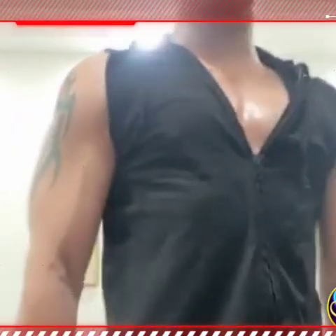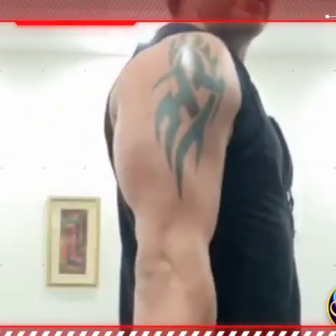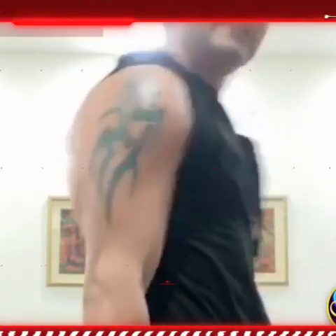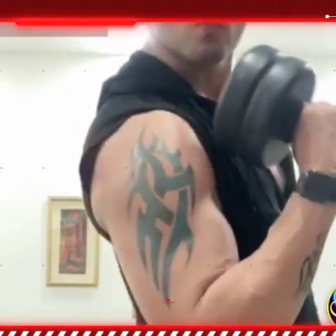I'm telling you another biceps workout. Hold it like a hammer — keep it like this. One, two, three, four.